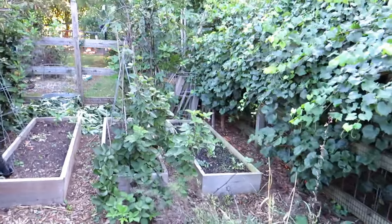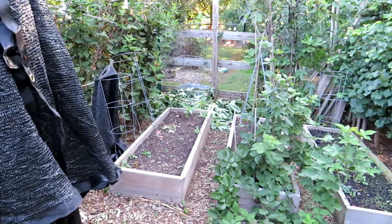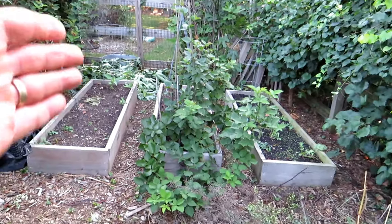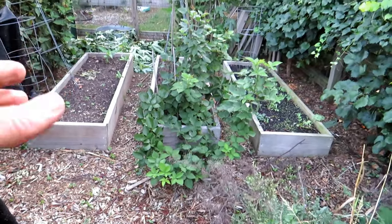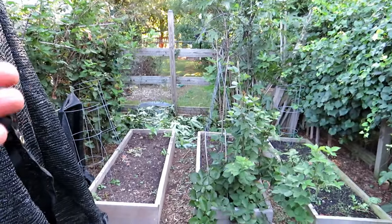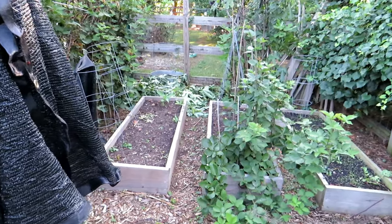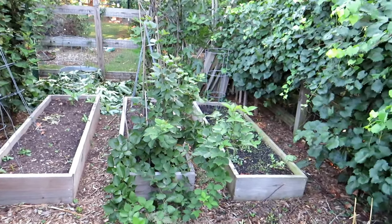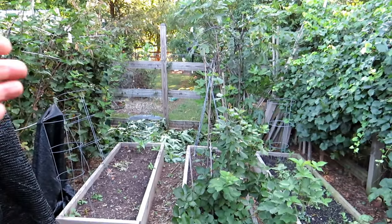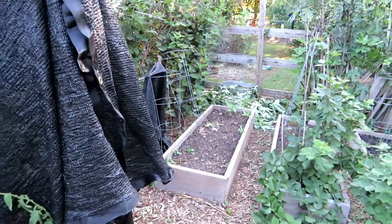This was where I originally had my first fall garden. A rabbit got in and destroyed everything — just a mess. I'm going to pull out the blackberries right there and remove this fig tree that never produces. It's great for growing wood to smoke meats with, but it's not productive, so it's going to get removed. I've been thinking about how to use that spot — this will all be redone in some way.